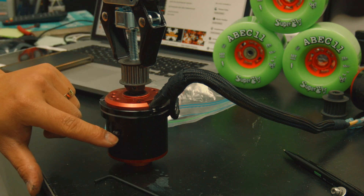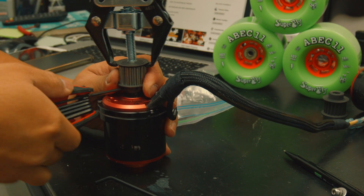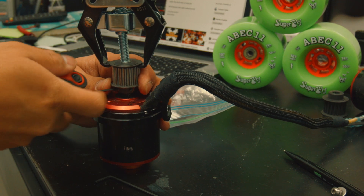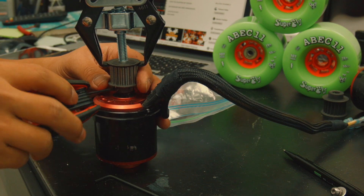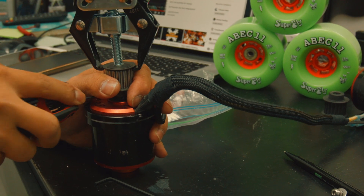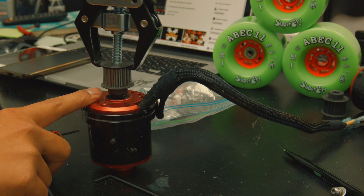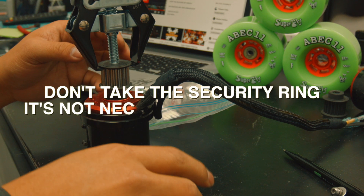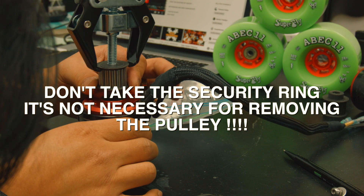Take it out and put it somewhere safe — on top of the motor guard — so you don't lose it. The other screws are a little looser, probably without as much Loctite pressure. When a screw gets stuck on the allen key, just screw it back a little and give it a wiggle, then it should come out. Once all screws are out there are no more on top of the pulley. Check if you need to remove the security ring — actually two screws should be good to go.